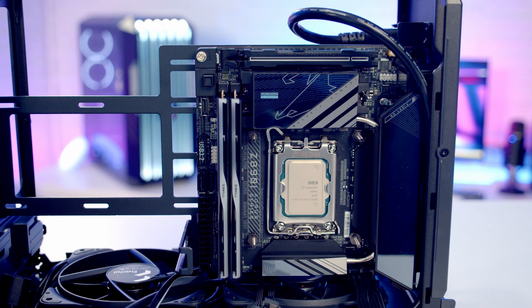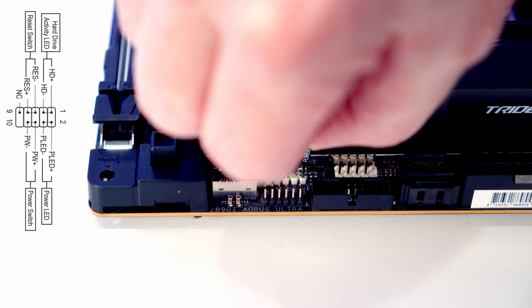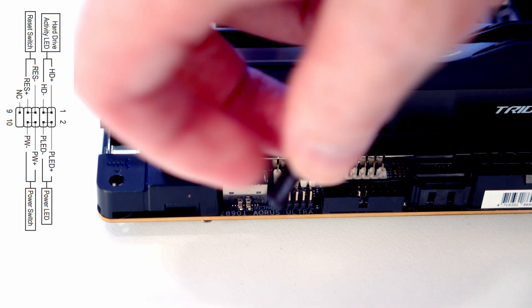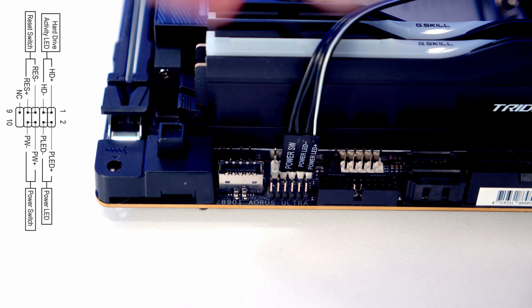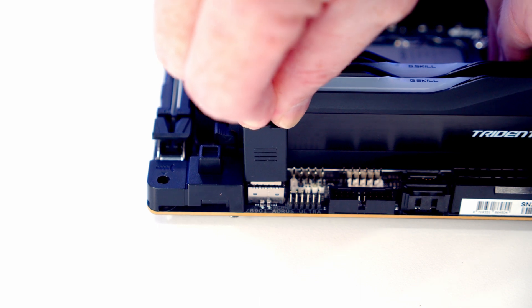Next, get the case cables plugged in. The front panel connectors go into the header here — from right to left, the bottom two pins are power LED positive and negative, then just above that is the power switch. The front panel USB Type-C header cable gets brought through and plugged in.